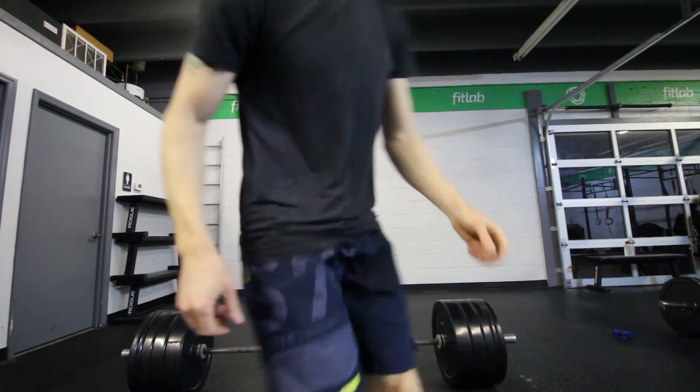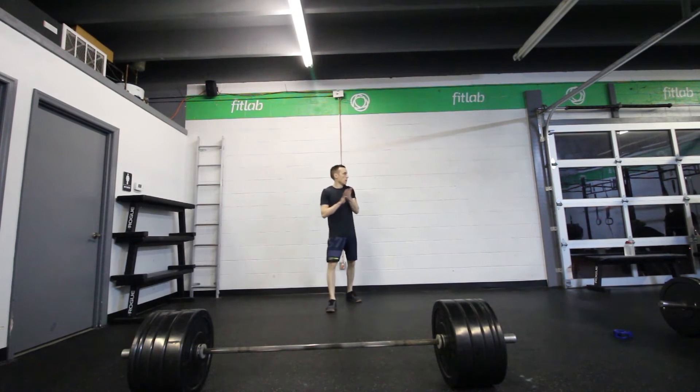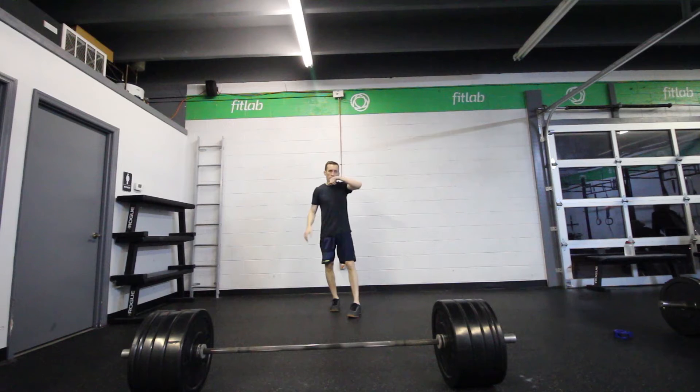I couldn't find any extra 10s, so we're going to go 305. I can't get it, I can't get it — but we won't know until I try. It's so hard. Wait for the last minute.